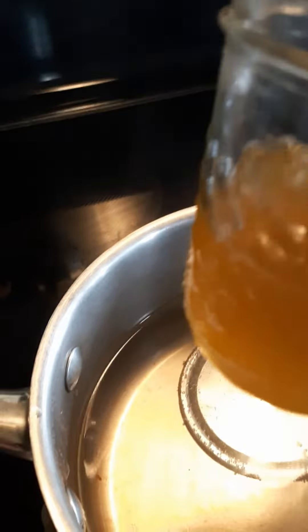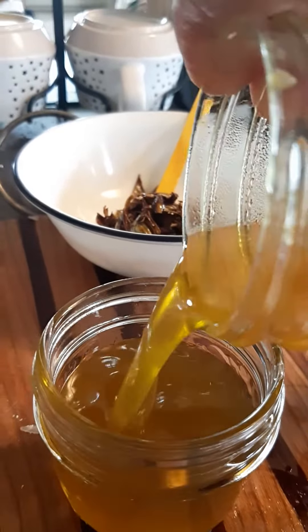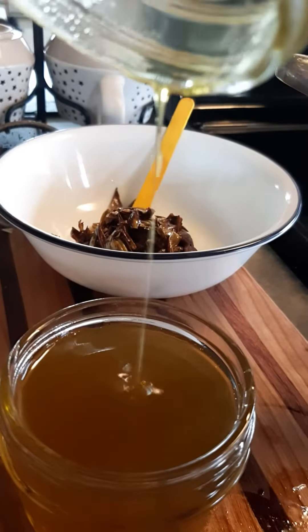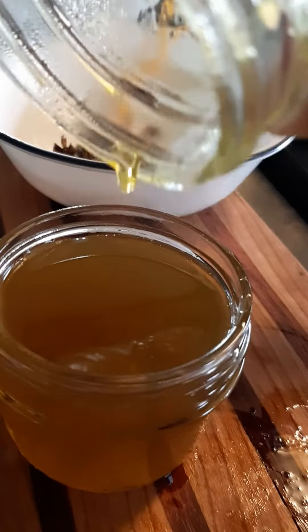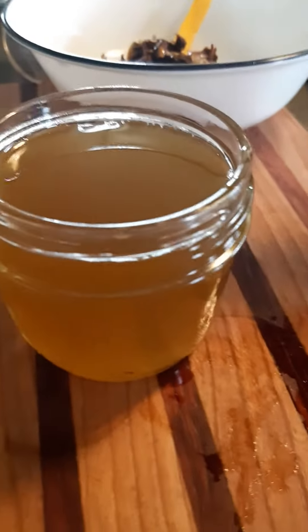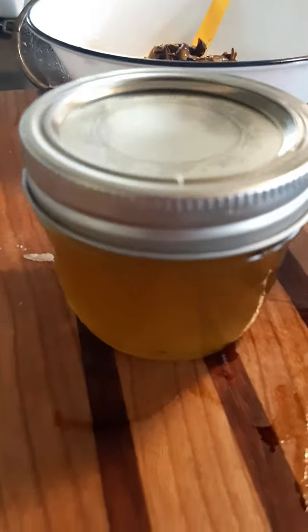I put beeswax in there, and I'm just going to pour it into a smaller container. Too much? Nope, it's going to be perfect. There was a little tiny piece of popple bud in there, but that's okay. There we go. All we have to do is just cover it and label it.